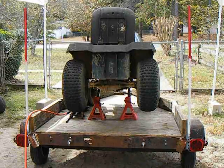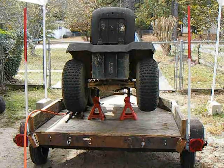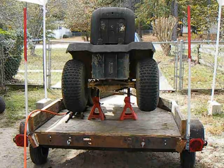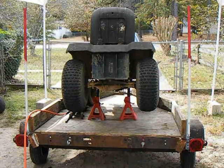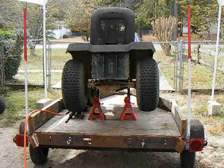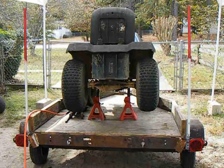I got to change this transaxle out, and then I'll be rolling again. I'm probably going to look at this one and see if I can lock it, but I just want to get rolling again. I ain't going to try to lock the other one — I want to get one in there that's working, and then look at this one. Because if I ruin the other one and this one ain't no good, I'm S-O-L — blank out of luck.